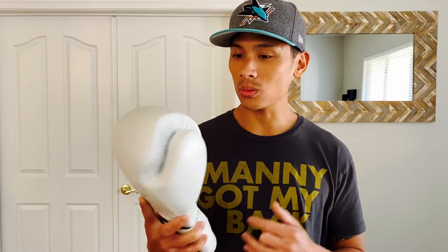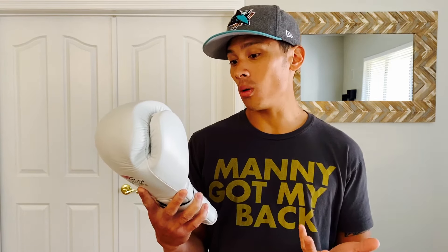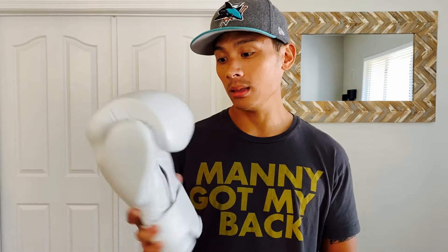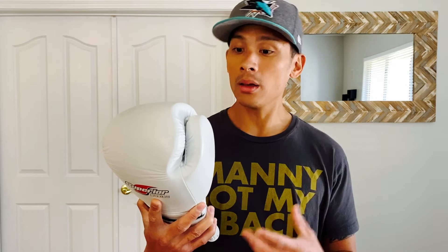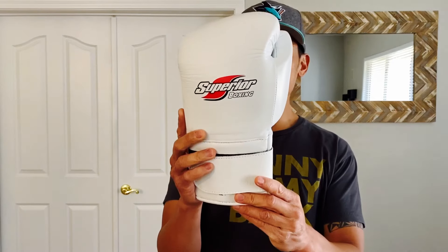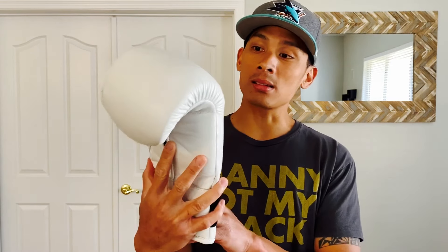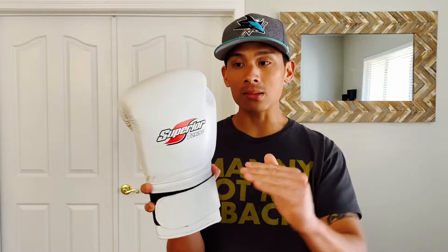They ended up arriving about a week later from Pakistan — these are made in Pakistan — and I was blown away by the actual quality, especially because I only paid 30 bucks. The fit and feel also blew me away for what I paid. There are some drawbacks which I'll go over, but overall I was really satisfied. The design is pretty simplistic and mimics the Winning glove — it's about a medium profile sized glove, not super huge, not super compact, right in the middle.